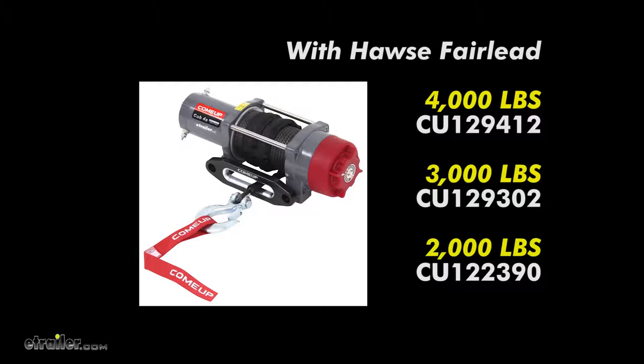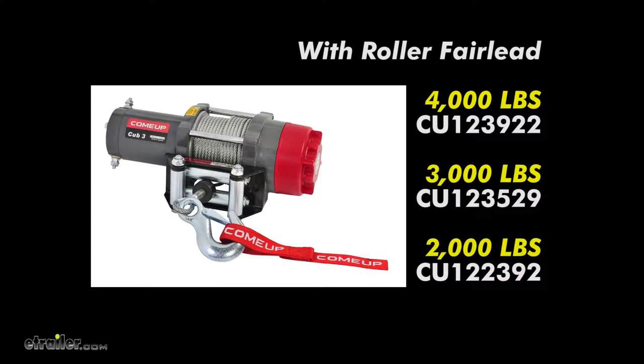It's also available in 2,000 pounds using part number CU122390. It can also come with a Roller Fairlead instead of the Haas Fairlead — for 4,000 pounds use part number CU123922, for 3,000 use CU123529, and for 2,000 use CU122392.